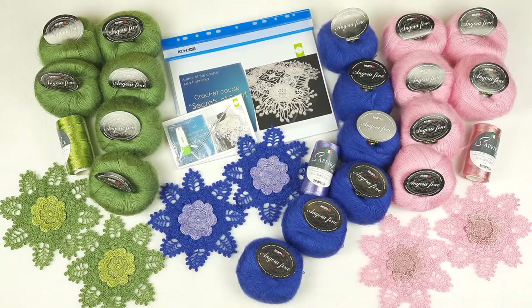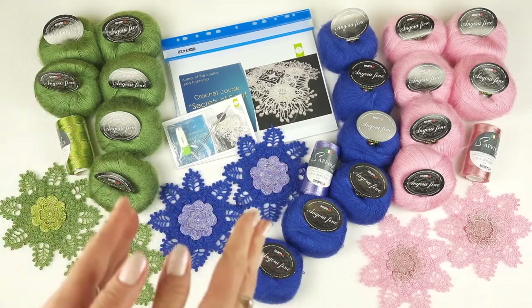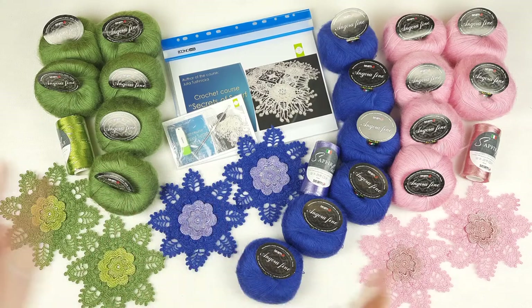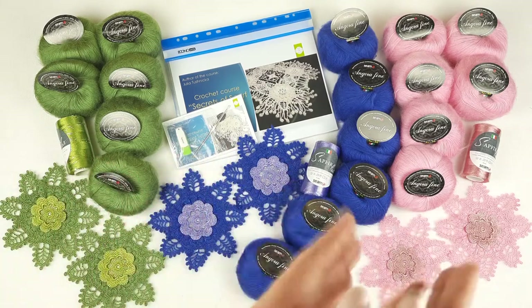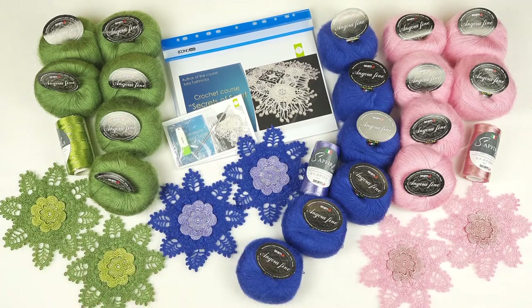Hello my friends! Today I am preparing this beautiful package for my new student from United States. We have here a VIP package for shawl Cinderella. We have only one crochet course, but my new student wants to create this shawl in three different colors. I think it's very interesting and it was a big pleasure for me to prepare all these yarn kits and samples.